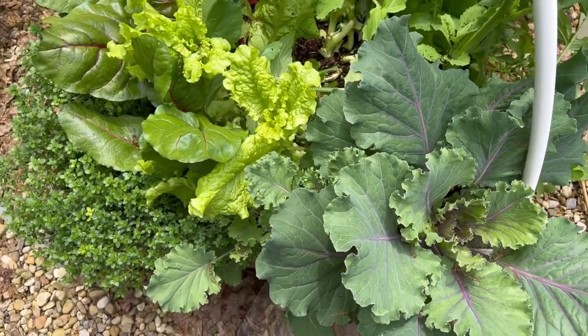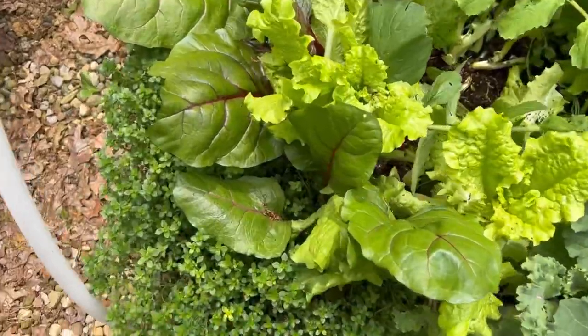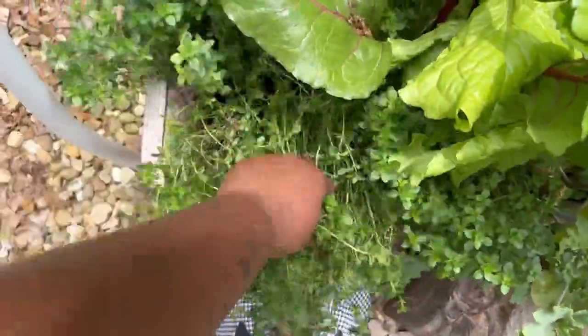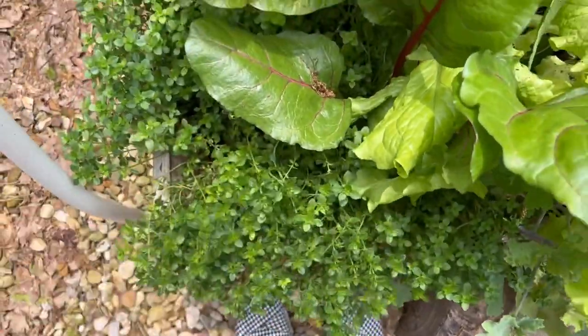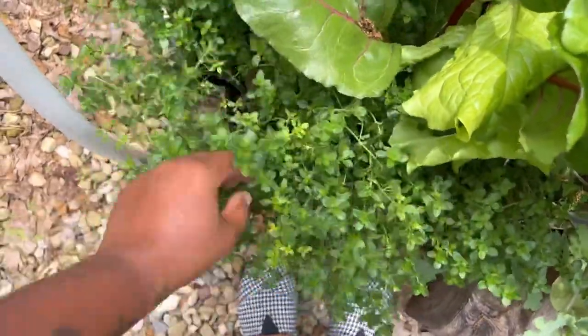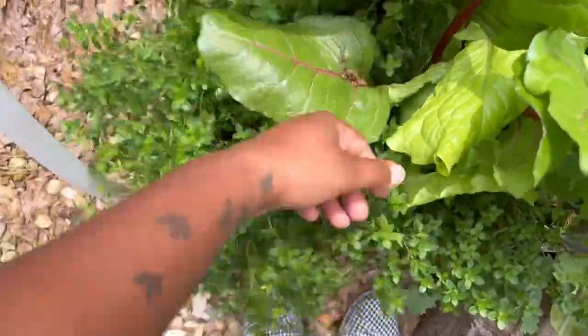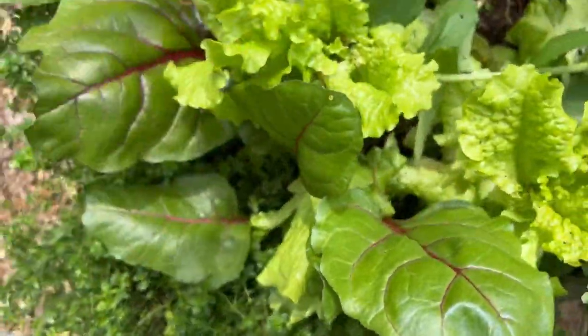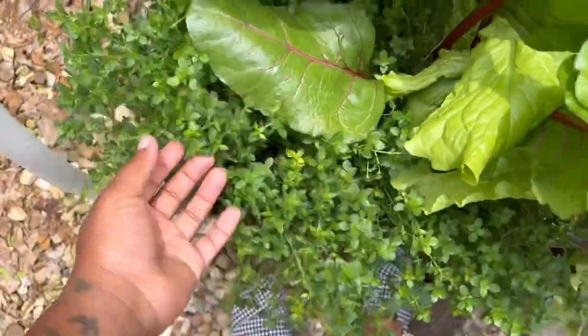Here is my lemon thyme. This overwintered from last year in this bed and it smells amazing — that's why I'm fluffing it, because if you fluff it, that smell wafts through the air and it just smells so delicious. The plant is just gorgeous.